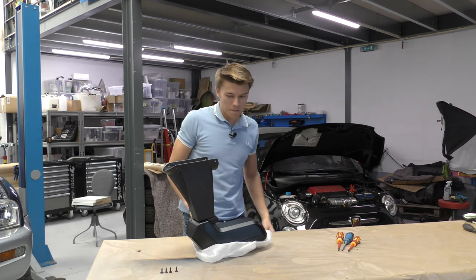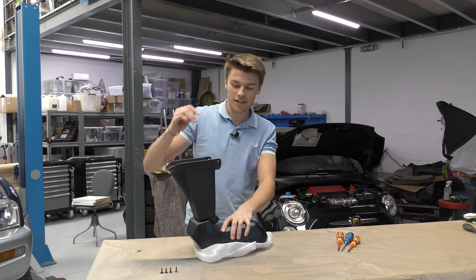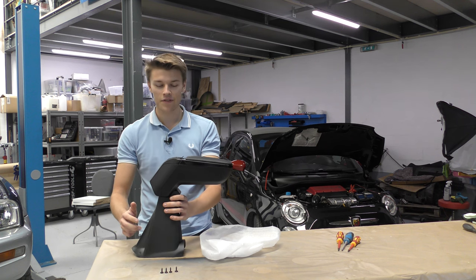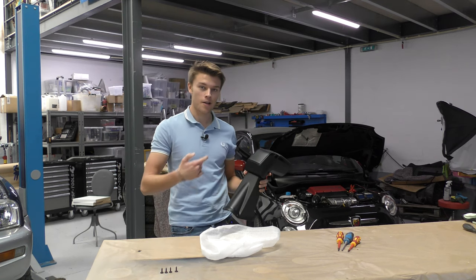That is really difficult and it really gets your knuckles because you're dragging your hands on the inside. But there we are — there is the armrest assembled. This bit feels really flimsy compared to the other bit, so I'm intrigued to put this on the piece of plastic in the car.